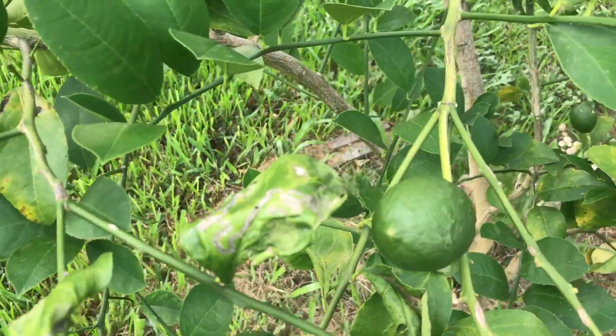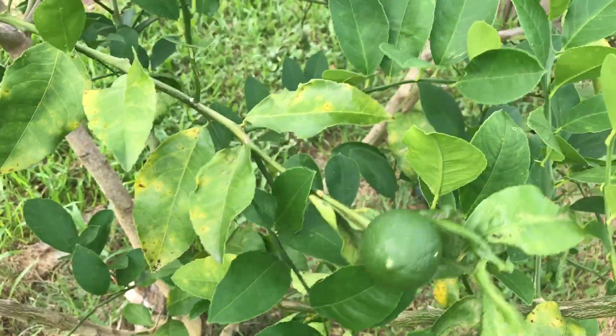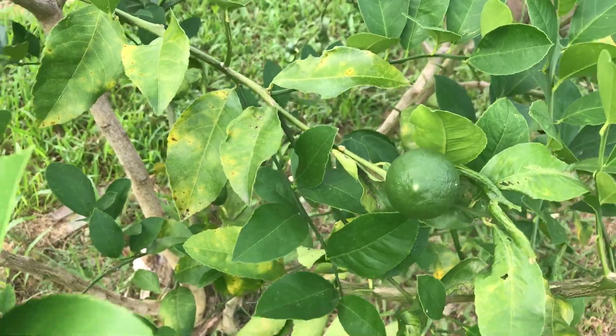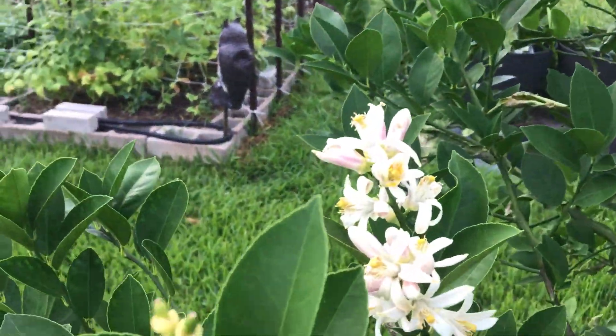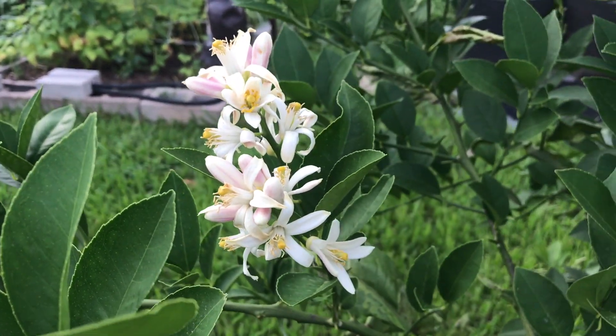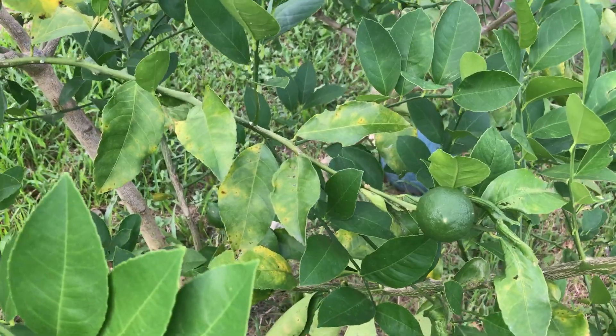Going to get some lemons from Lucy the Lemon Tree this year, which is shocking considering the history of this tree and the freeze that we had. Look at all that — there's nothing better than a citrus blossom. My wife will be happy to see these fruits. Awesome.